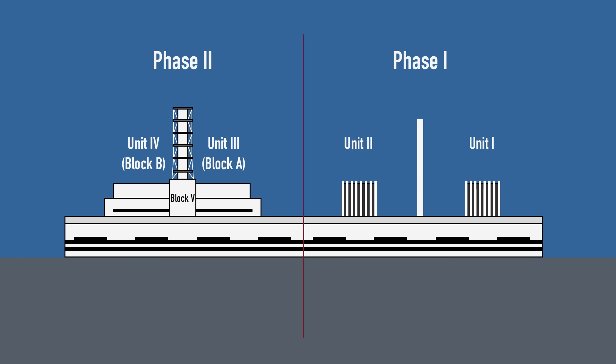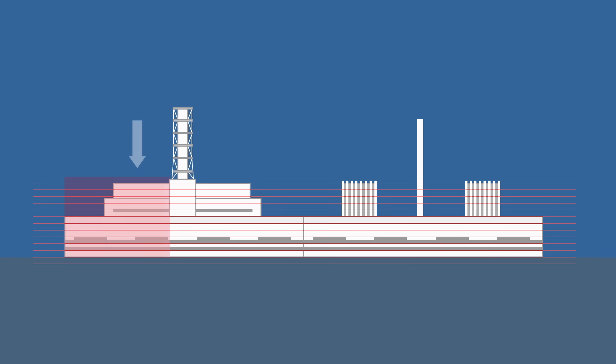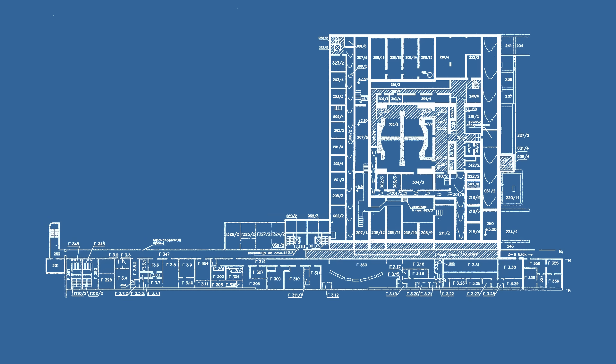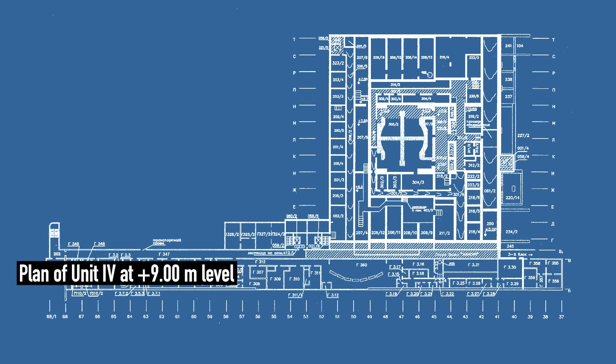An important detail we will use in our explanation: there are no floors, and instead there are levels, because the size and height of halls varies greatly. And if you look at Unit 4 from the top, there are defined axes marked with numbers and rows marked with Cyrillic letters. This system made navigation easier, and we will refer to it as well.